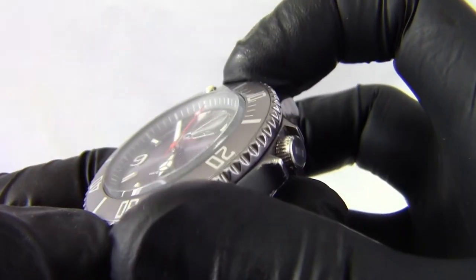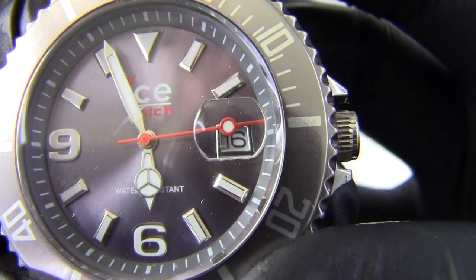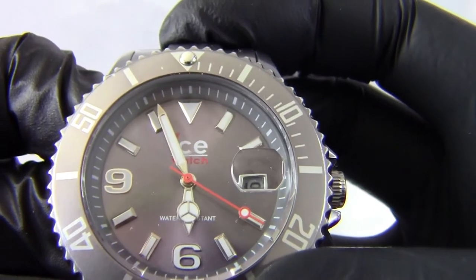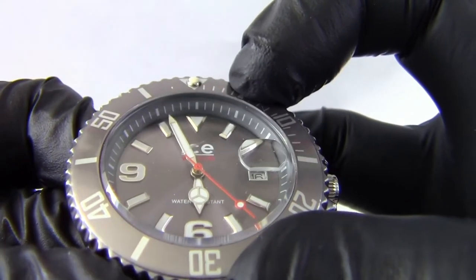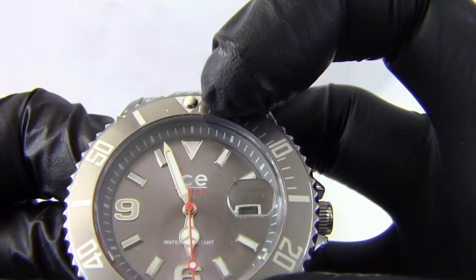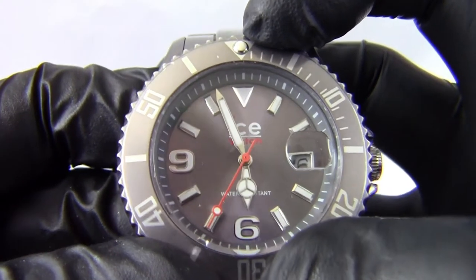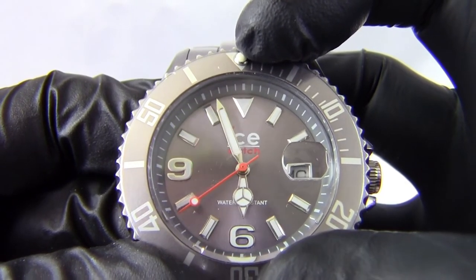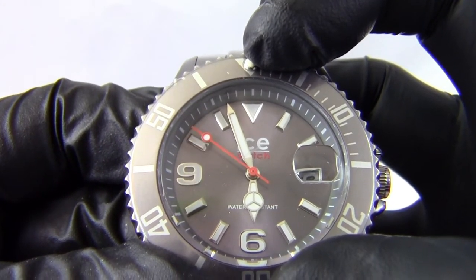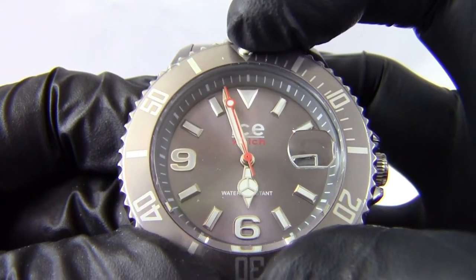On the face, we've got a crystal with a magnifying cyclops for the date, and a date window in white with a chrome surround and black numerals. There's a lovely sunray Anthracite face. The shoulder on the inside of the watch is also in Anthracite but not in a metallic finish. We've got little white markers for the minutes, hour markers in chrome with luminous paint, and the numbers six and nine plus a triangle at 12 o'clock. We've got chrome hands and an orange second hand, and the minute, hour, and second hands all have luminous paint so they glow up quite well at night.